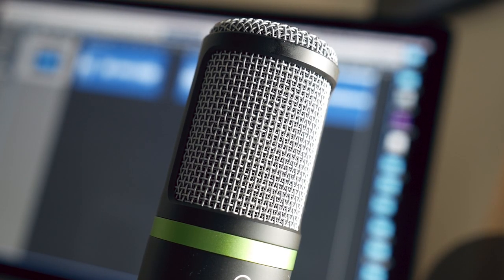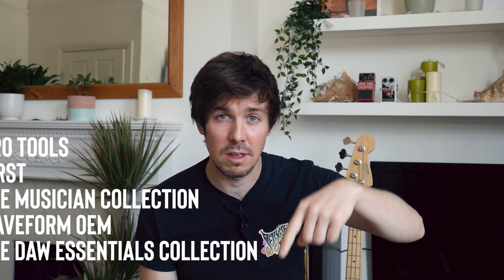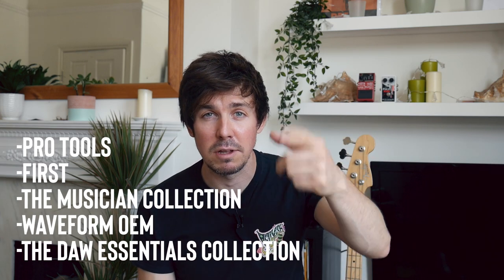It comes with the USB cable mentioned earlier. It also comes with a mic clip that goes into a little tripod, so the microphone just sits in there and you have a nice little desk setup — you can put it on your desk and do all the podcasts and voiceovers you could ever want. It's also worth mentioning that this comes with a bunch of software, including Pro Tools, which is very, very cool. I'll put the full list of software on screen now.